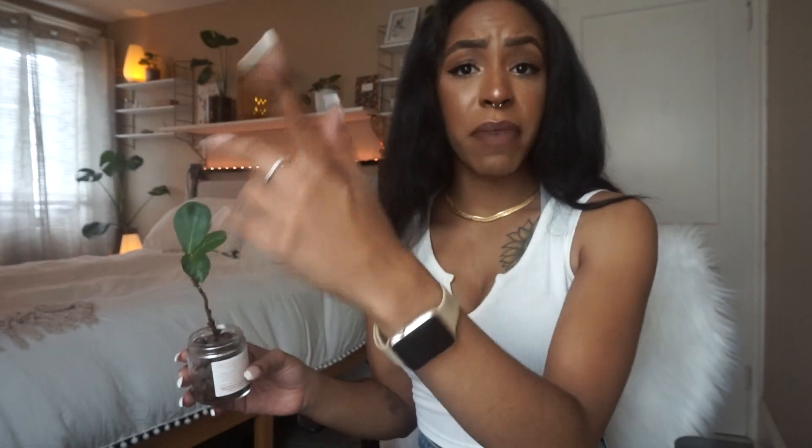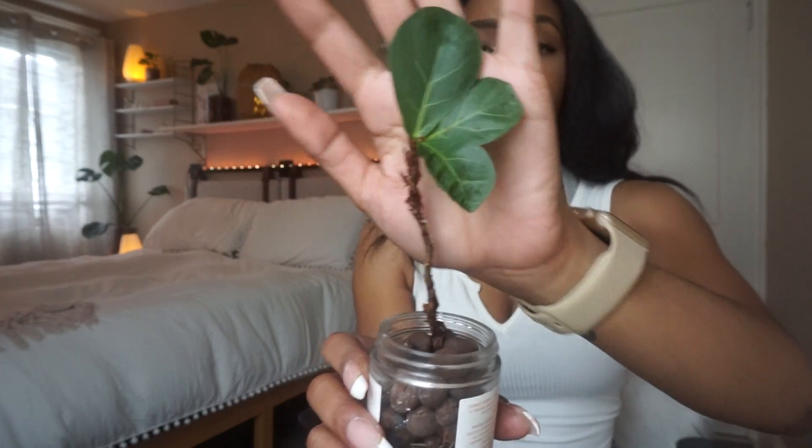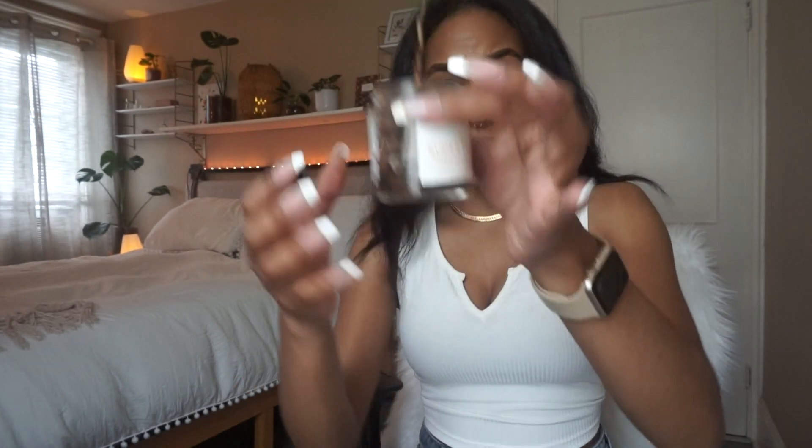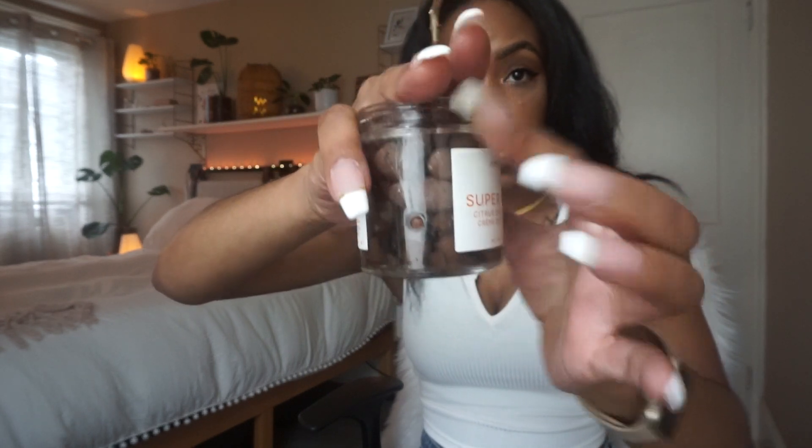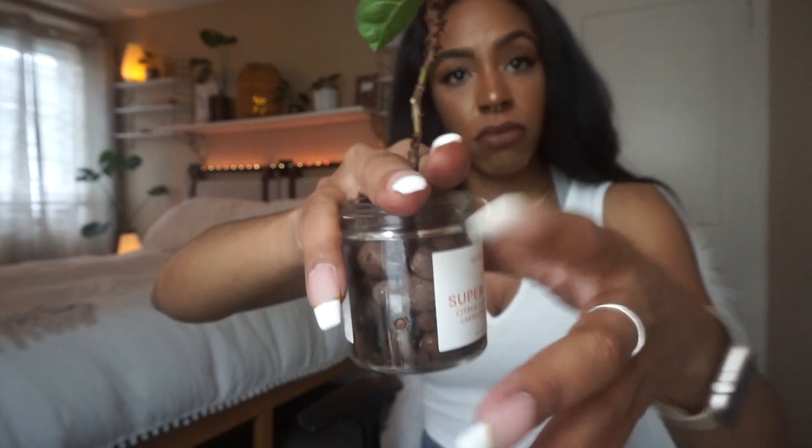When I say flush, I mean holding the jar under the sink and letting water run in while holding my hand over the top so the LECA balls don't come out, then letting the water go right out the hole for about 40 seconds. I flush when I see debris or nasty stuff in the water, or white buildup in the jar. The white stuff you might see is diatomaceous earth — I'm not sure why I added that but it does smell weird.